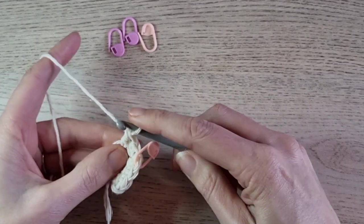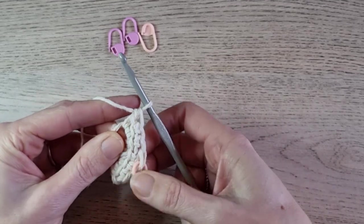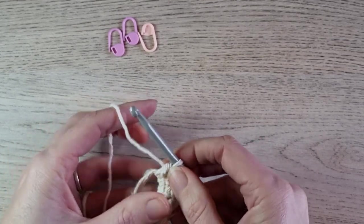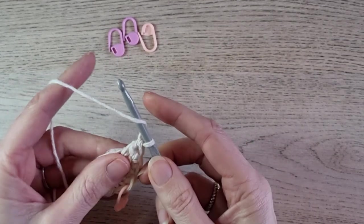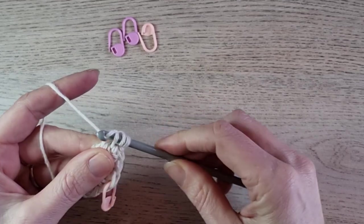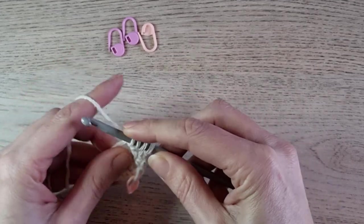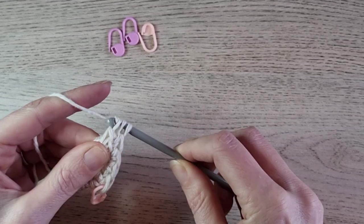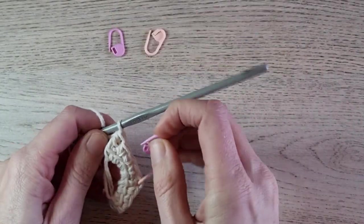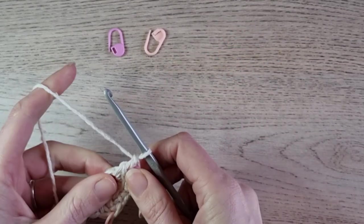Now we have two — we need one linked double crochet, and then we make a linked triple crochet. After the linked triple crochet we have three double crochets, one linked double crochet, and now we make a linked triple crochet again. Yarn over, find the horizontal bar, insert and pull up a loop — three loops on your hook. Then insert in the ring, pull up a loop, yarn over pull through two, yarn over pull through two, yarn over pull through two. Mark your triple crochet with a stitch marker so you know where to make your corner stitch in the next round.